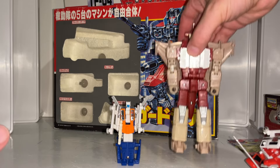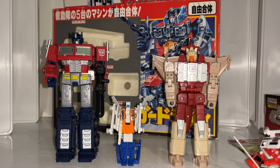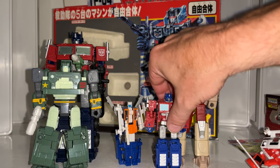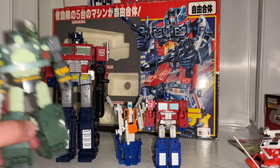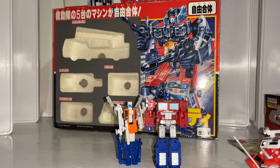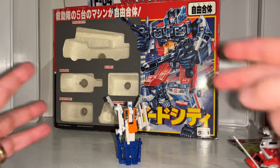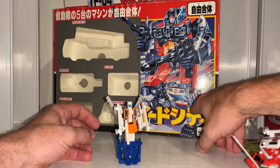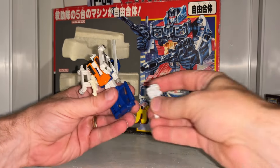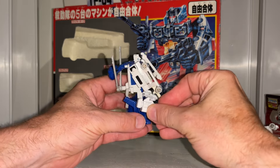If you're wondering how big he is, he's tiny compared to today's figures. Let me give you an idea — here's a deluxe, a voyager, another small deluxe, and then there's my core class figure. These are smaller than what standard core class figures are now — so yeah, nice and small. But the best thing about these figures is they were what's referred to as Scramble City figures, which means you can scramble all the limbs. Even though in the picture we've got the motorbike and the ambulance as legs, you could mix and match them, which is why these figures were so much fun.